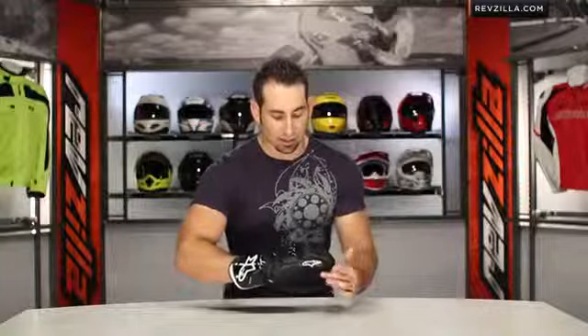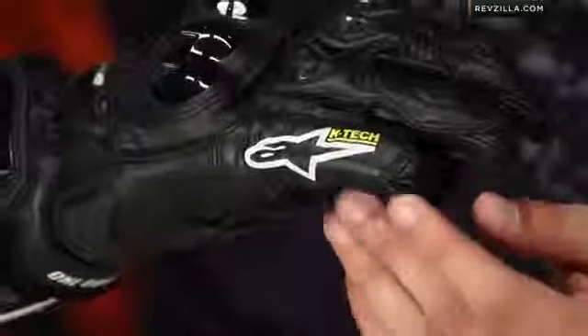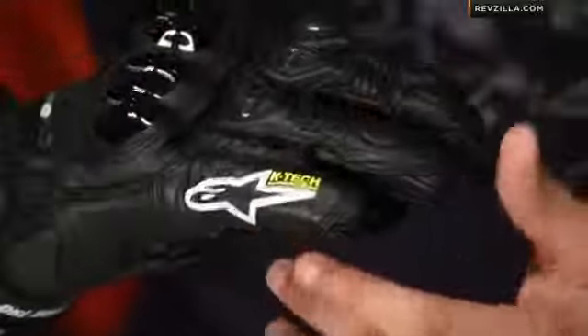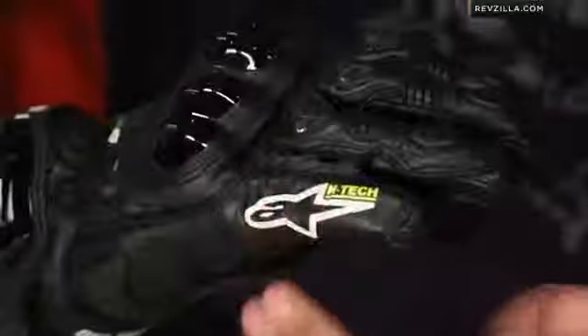It is a layer of Kevlar, then the main outer construction of the glove, a layer of EVA dense foam, another layer of Kevlar, and then the final outer layer which you're looking at. So five layers that aren't encumbering at all — they're actually very flexible, but you can tell there's a density foam in there.